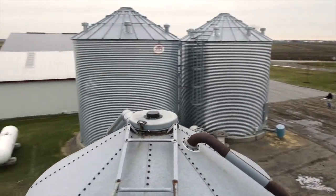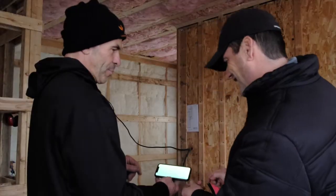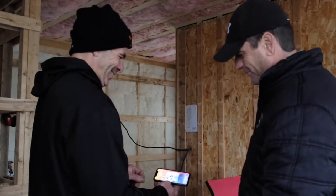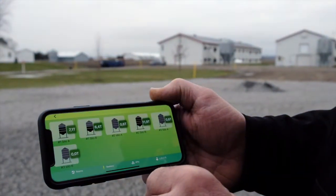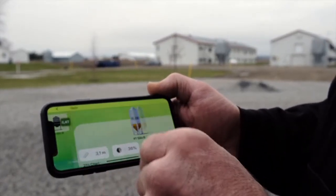Each Celo becomes a relay of the communication signal to cover long distances and communicate with the same Hub. The Hub then uses the internet to transmit the information to the AgriMesh console, which can be viewed on your tablet, smartphone, or computer. Thanks to this AgriMesh technology, you can have access to your bin inventory levels anytime, anywhere.